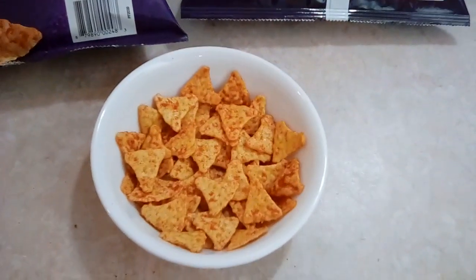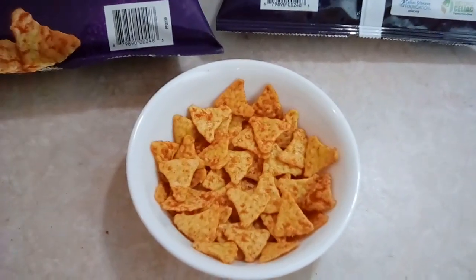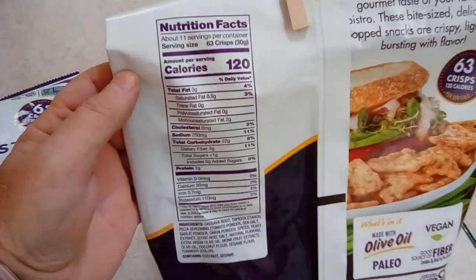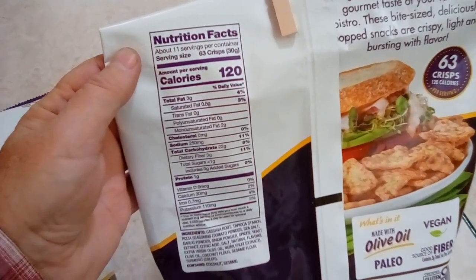Generally, by the time I hit 40, I'm not craving anything anymore, so that helps out. 63 of them has 120 calories, so if I stop at 40, that means I've had less than 80 calories.